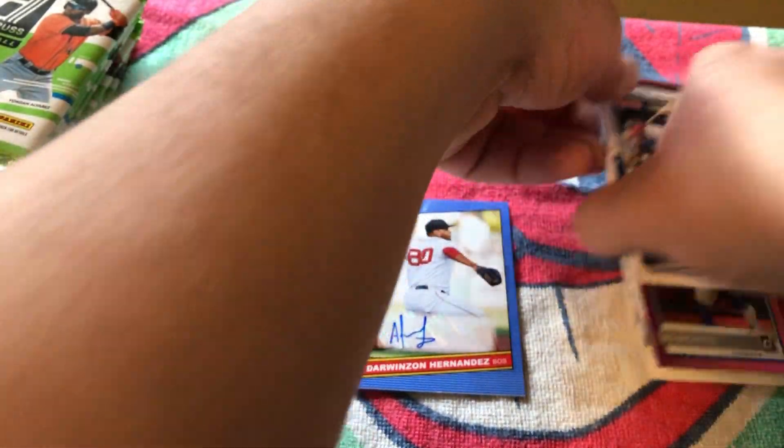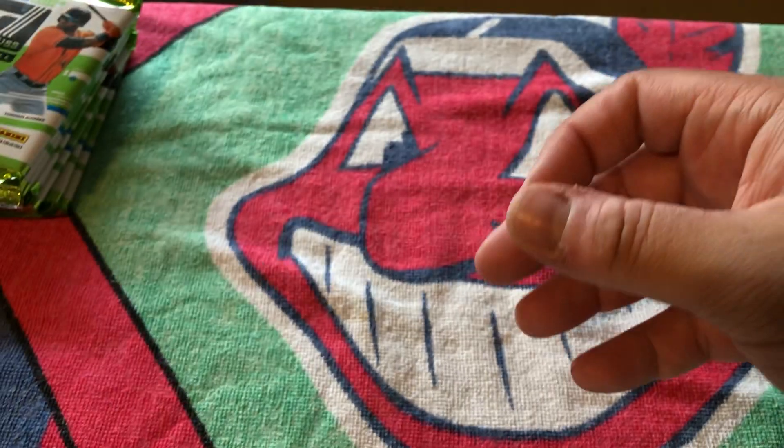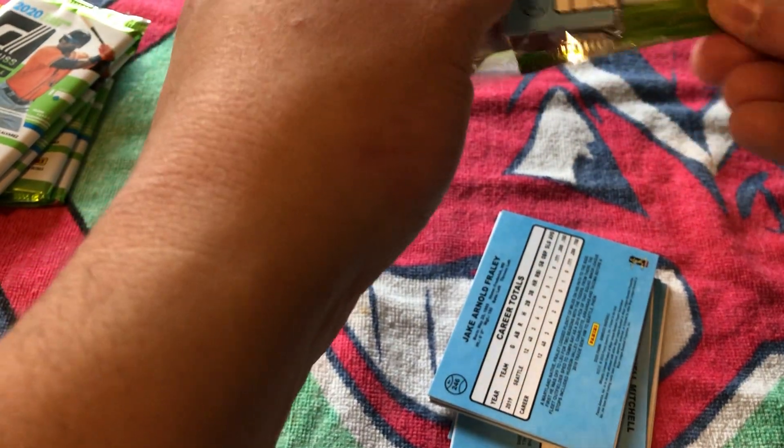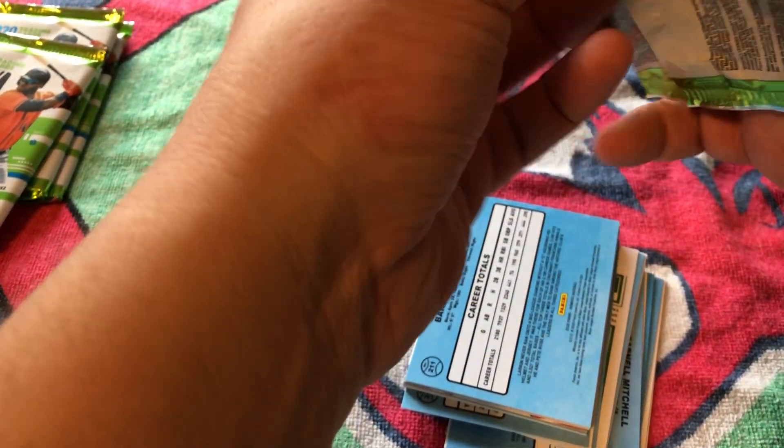Going to take my sleeve pile and move that over. I'll get these all sleeved up later and look at some value on these as well. Our last seven packs of the break. I want to thank you all again — truly thank you to anyone watching this video or who has watched any of my other stuff. We've pulled two autographs, some good young first couple-year players, and some duplicates. But it's all good.